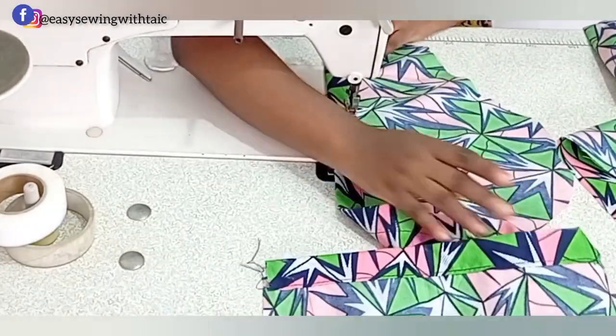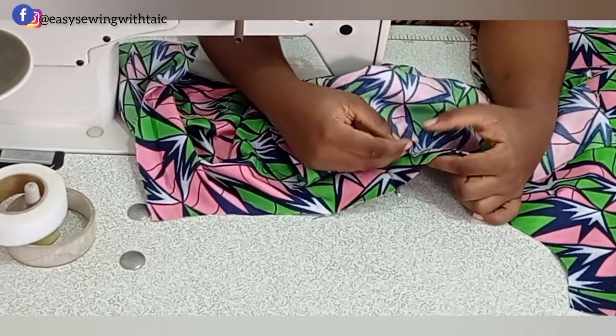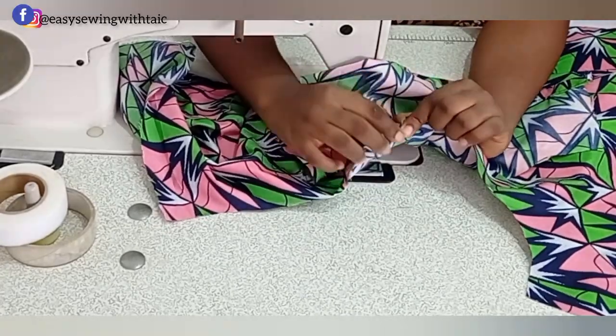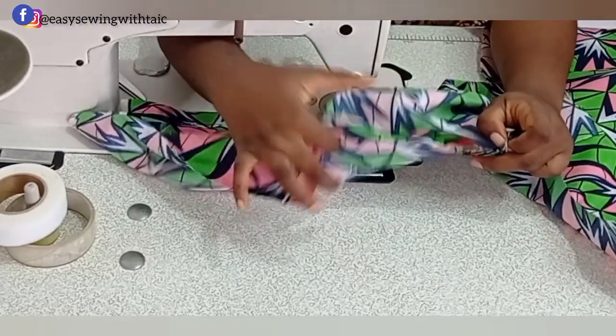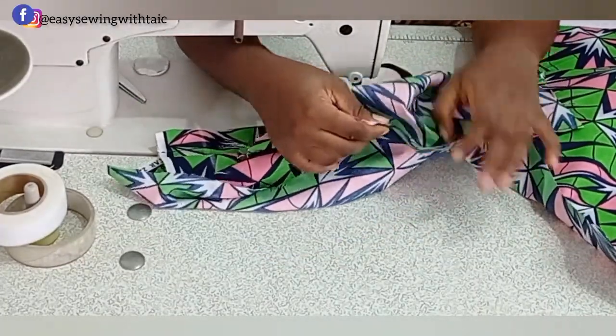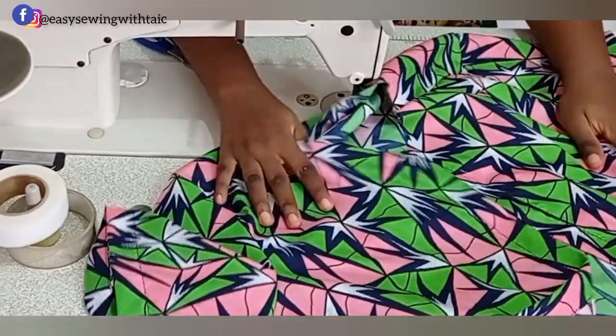Fold in the 2-inch hem allowance, then match up the new shoulder line with the center of the sleeve — not the shoulder joining, which has fallen to the front. Pin it down and fix your sleeve. I'll go ahead and fix both sleeves now.